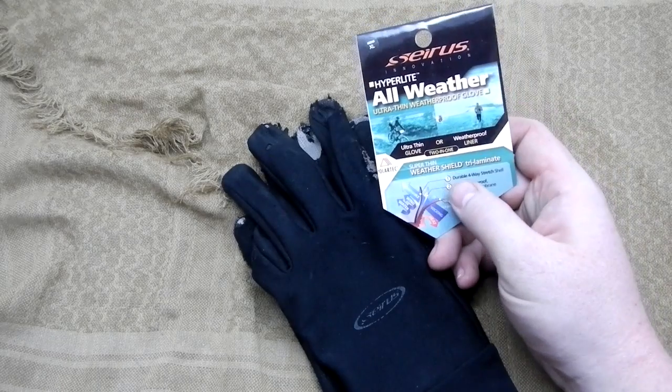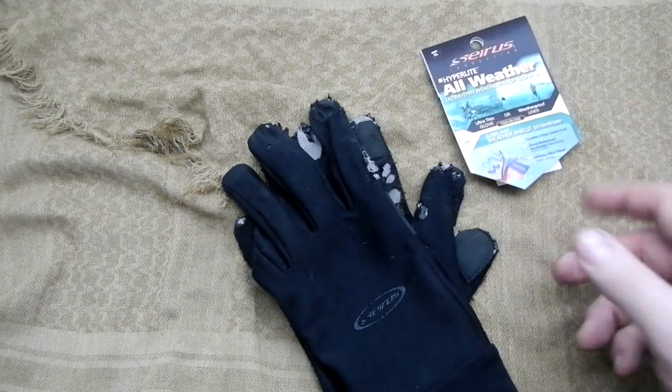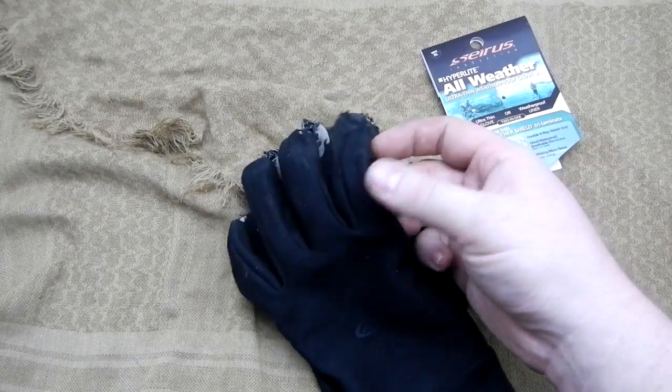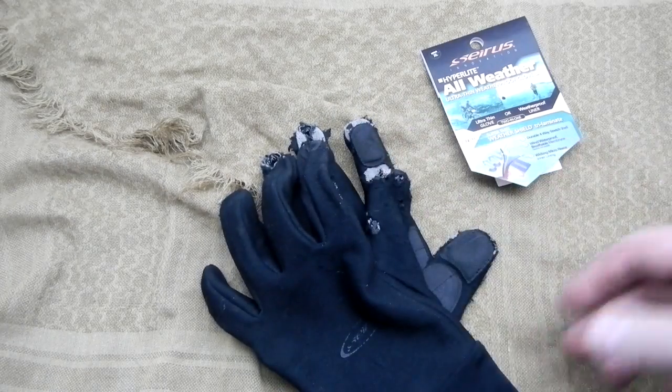They basically advertise it as an ultra-thin glove or just a waterproof liner. It helps wick away moisture and is wind and waterproof. However, the fabric is not seam-sealed, so anywhere it is sewn together is technically not waterproof.